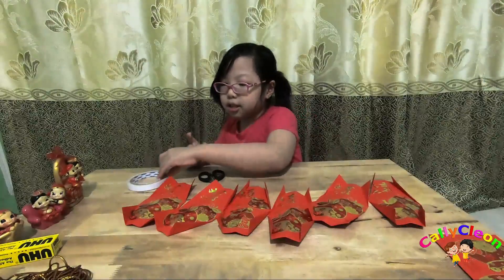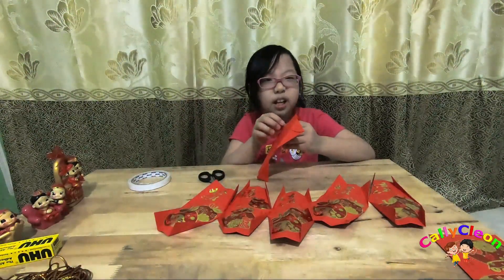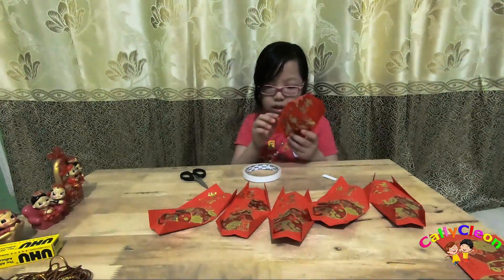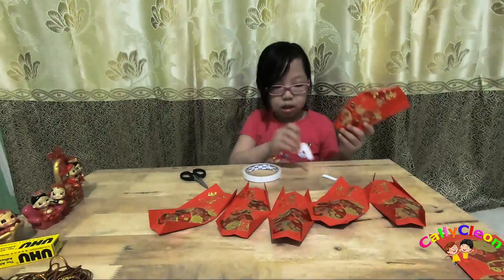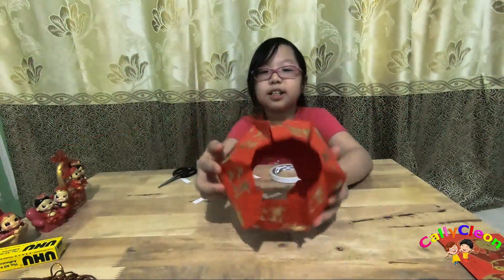Kemudian dipasang double tip di semua sisi lipatannya. Jadinya seperti ini.